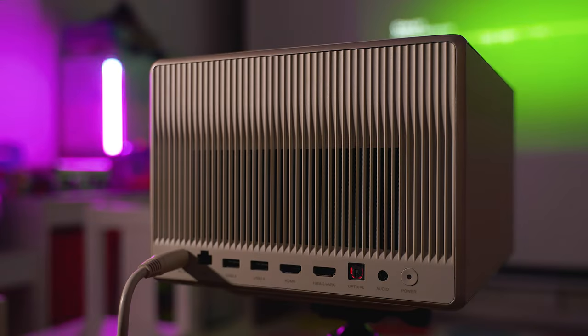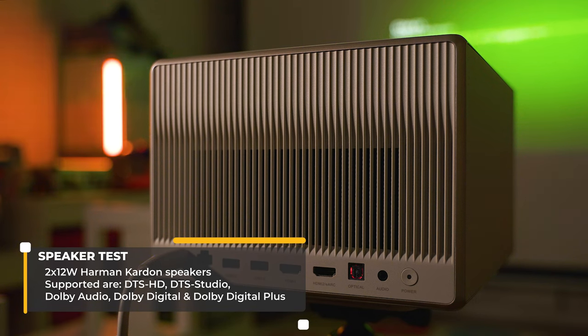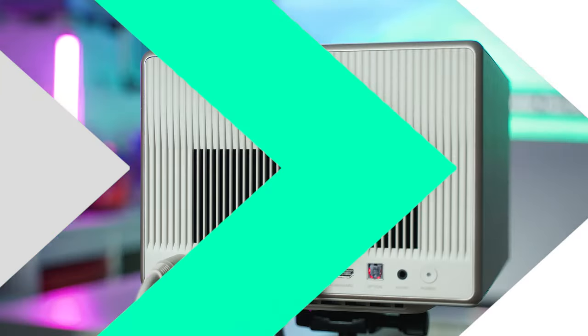Let me now adjust the volume and play an audio track so we can rate the speaker quality. And this is how the projector's fan sounds.